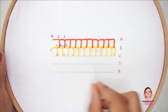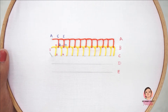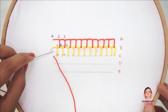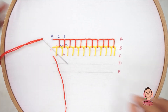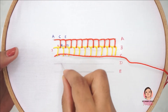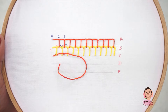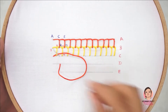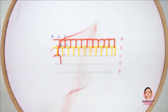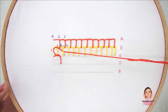Begin the third row of blanket stitch just like the first row of blanket stitch. Bring the needle out, pass the needle in through the previous vertical stitch, and make a blanket stitch. Continue passing the needle in through the previous vertical stitch, then make a blanket stitch.